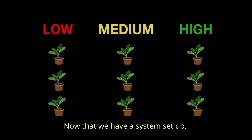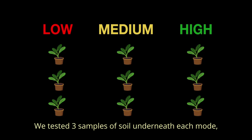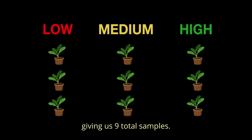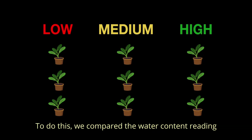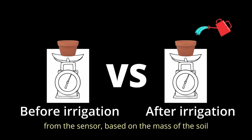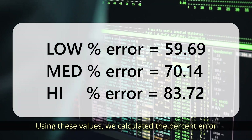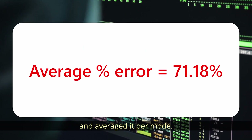Now that we have a system set up, we need to do some testing to see how accurate it is. We tested three samples of soil under each mode, giving us nine total samples. To do this, we compared the water content reading from the sensor based on the mass of the soil before and after irrigation cycles. Using these values, we calculated the percent error and averaged it per mode.